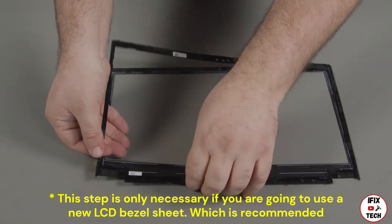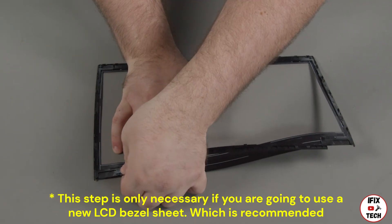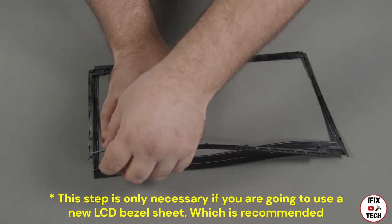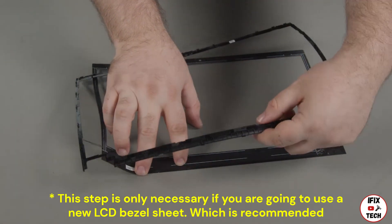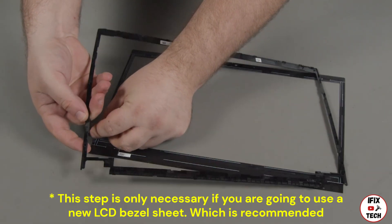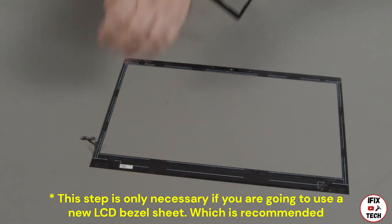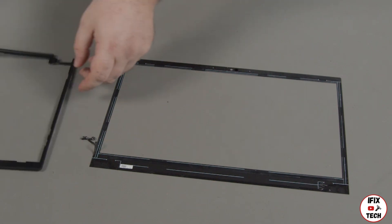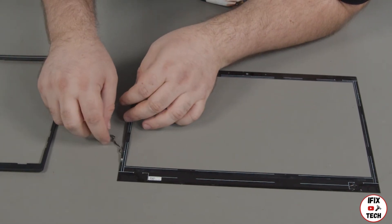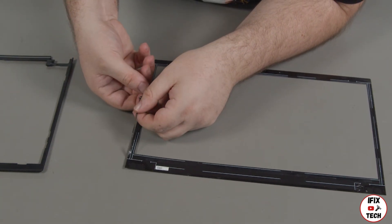Take extra care along the bottom edges where the bezel is thinnest and most fragile. Set the bezel aside to be used in the replacement. The adhesive on the bezel sheet is always damaged during the removal process. The bezel sheet is not intended to be reused and may be discarded.